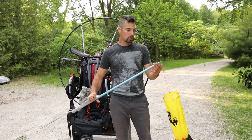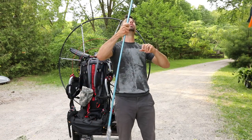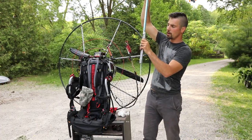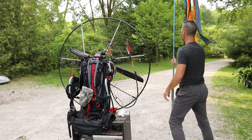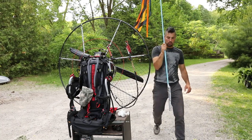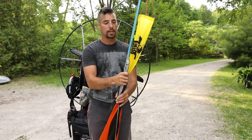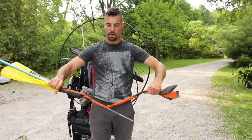It goes out to at least 10 feet, and the windsock pole goes right into the end of it. On this end I just took an old metal stake so I can stick it right into the ground — bada bing, you've got yourself a windsock. When you're done, it collapses back in. Super easy to use, wrap it back up. You always want to know where that wind is. And like they say, it doesn't matter how much runway you have behind you — it's all about how much room you have in front of you.